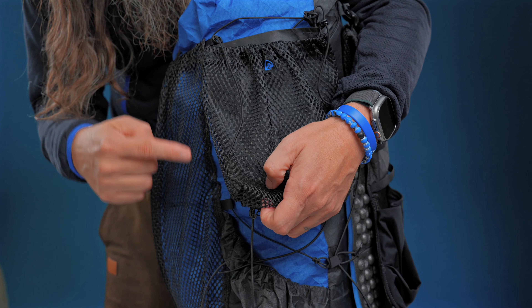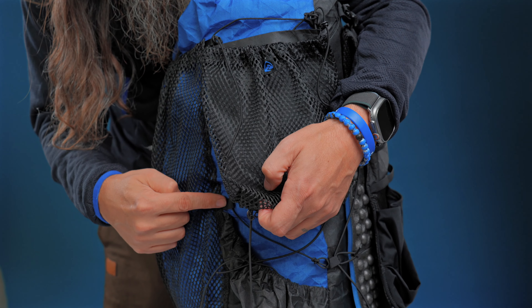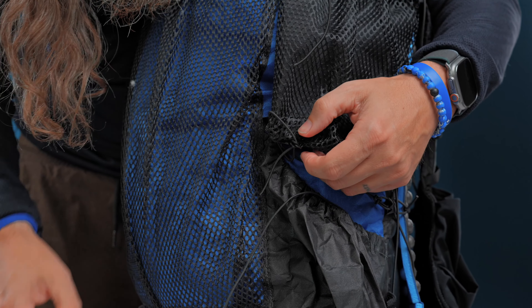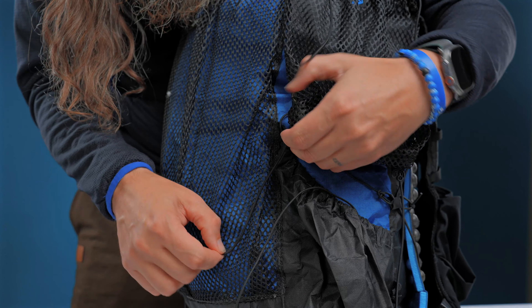Next, you'll want to thread the shock cord that's on the bottom side of the pocket that's against the backpack center pocket up and through the loop sewn at the top of the pack's side pocket. Again, curve the shock cord back down towards the springless cord lock sewn at the shock cord's base and tighten it until the springless cord lock is tight against the loop.